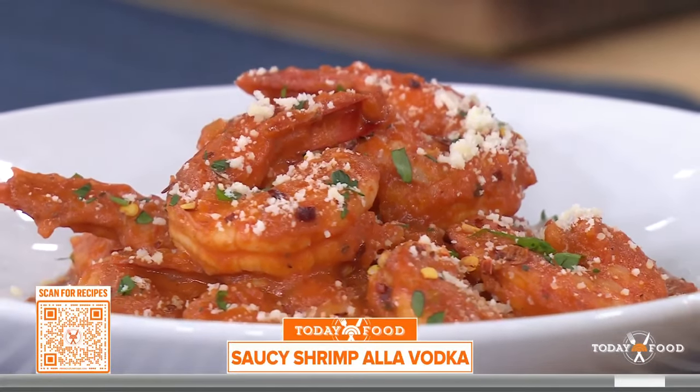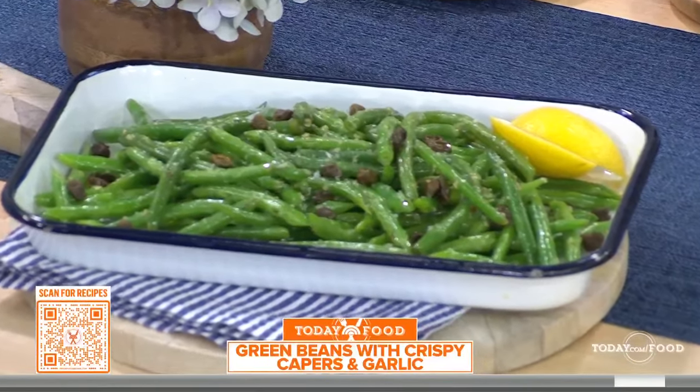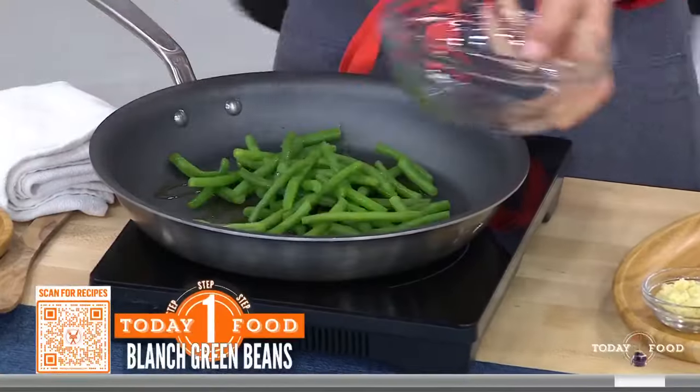Let's talk about the green beans — I love how they kept this green color. When you blanch green beans, you throw them into boiling water and then immediately into a bowl of ice water. That shocks the color. And then I just do a little oil and garlic in the pan and you're done.